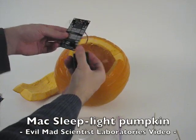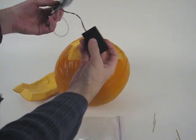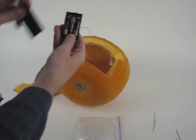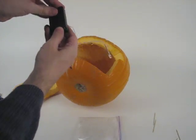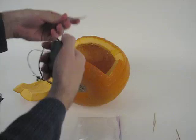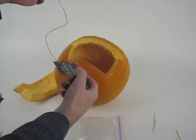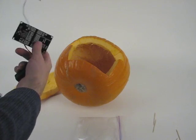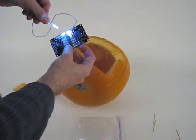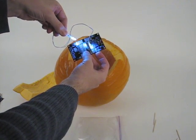We have here a little microcontroller board. It's got an AVR microcontroller, a 3xAAA battery holder, the switch, and one LED and a couple of wires. When I turn on the switch, it turns on the LED, and the program on the microcontroller makes it fade like the sleep indicator light on an Apple computer, like an iMac or a MacBook.